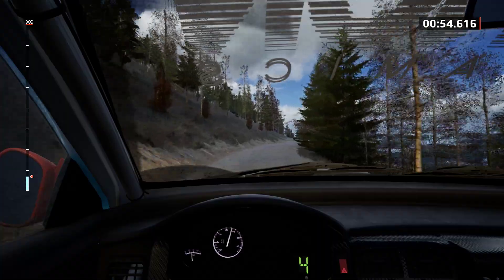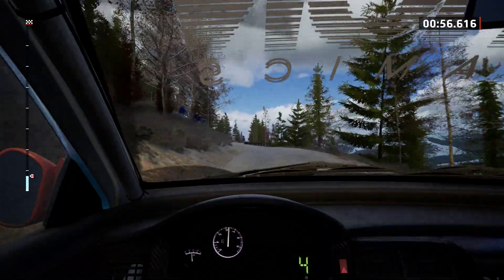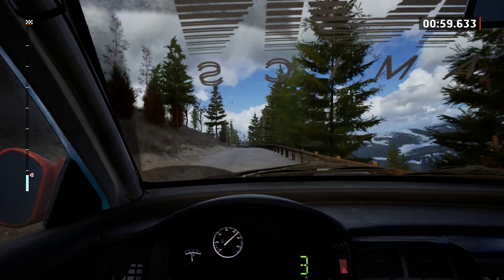Slight left and slight right, slowing, 60. 3 left, long, tightens, into crest, 500.